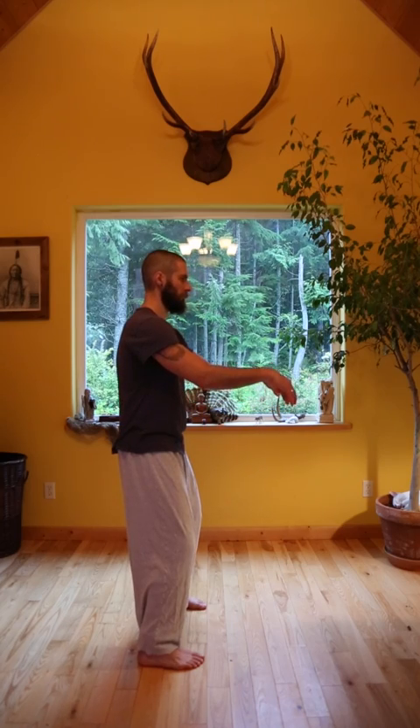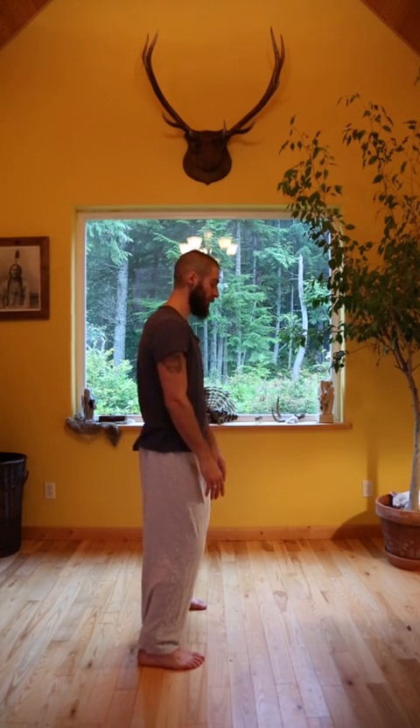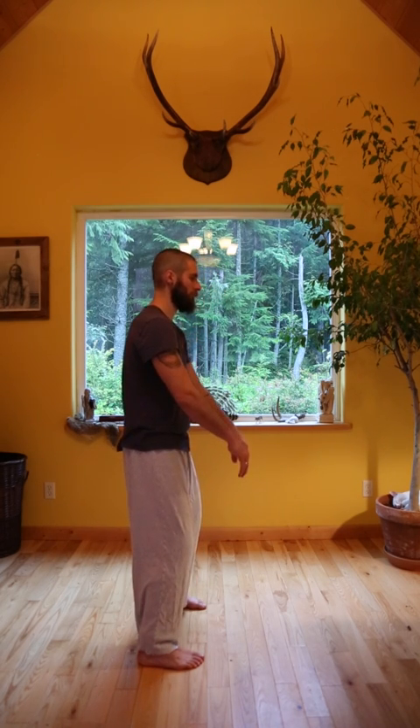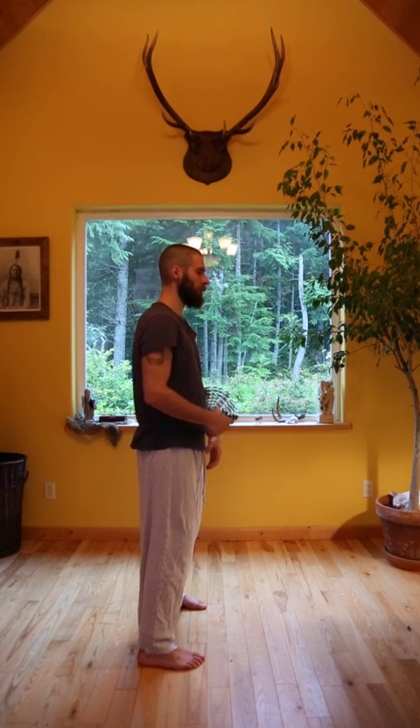Inhale and allow the hands to float themselves away from the body — fingertips are going to be pointing to the floor, the backs of the hands facing to the ceiling. You're going to breathe the backs of the hands up. At the peak of the inhale, the fingertips will be towards the ceiling, and then exhale, drawing the palms back down. Follow the breath. This exercise is really great for connecting the breath with the movement, feeling the fullness and roundedness of the movement, feeling how the bones become softer and more pliable.